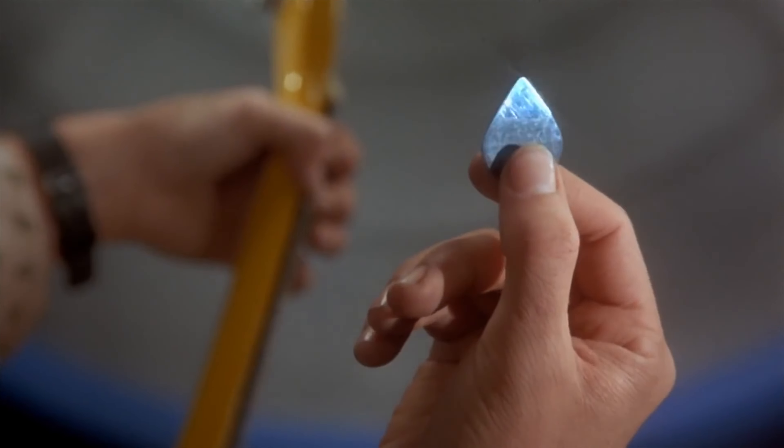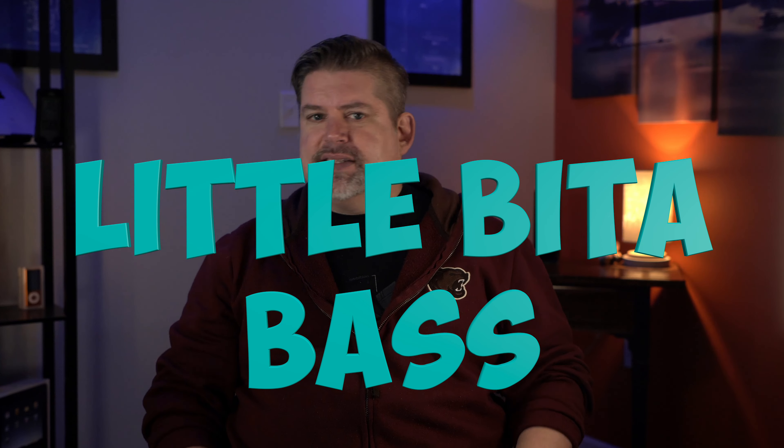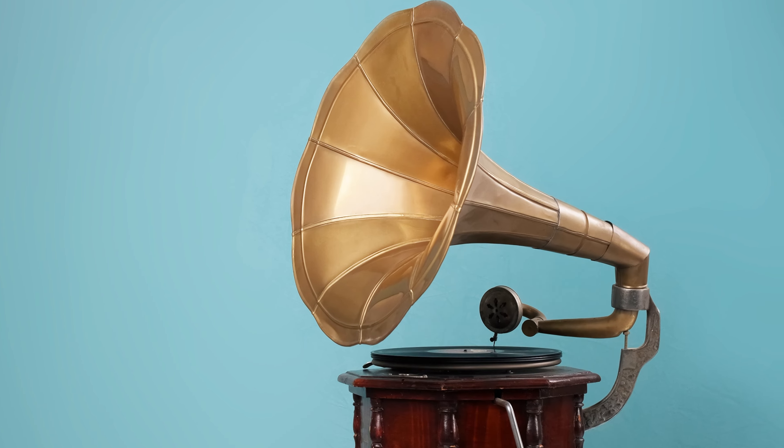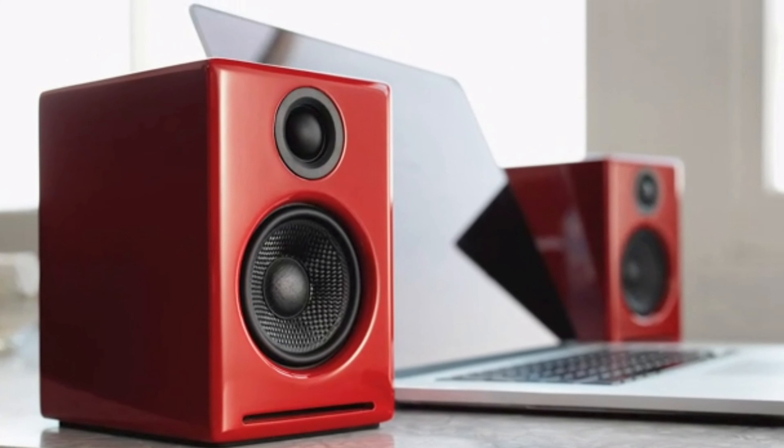Apple's done a great job with speakers in their other products, but to really enjoy this machine, you need some good speakers. I've tried many speakers over the years — lots of bass, a little bit of bass, some good mids, a good mix. I've tried them all. I have a pair I use now that are seven years old: the Audio Engine A2 Plus speakers. I think they've done their job and I would recommend these to anyone looking for studio speakers.